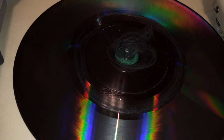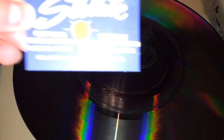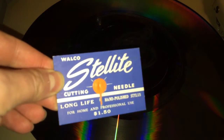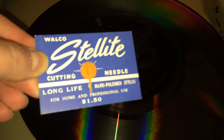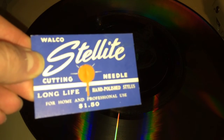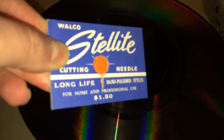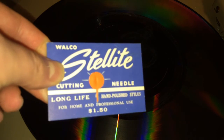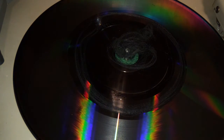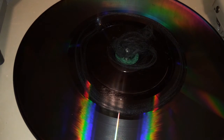The needle that I used I happened to find on eBay, and it's this one right here — it's a Walcol Stellite cutting needle. You don't see them very often on eBay. This is the little card that it came in. And of course, the surface quality — the smoothness of the product that you're cutting into — matters a great deal as well.